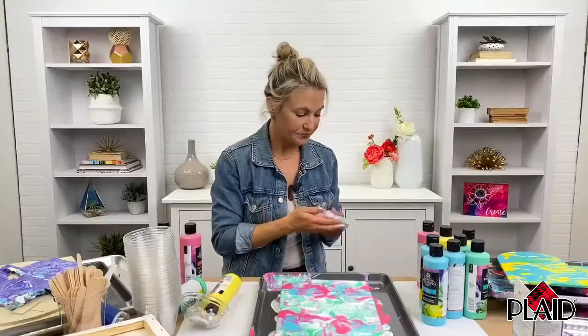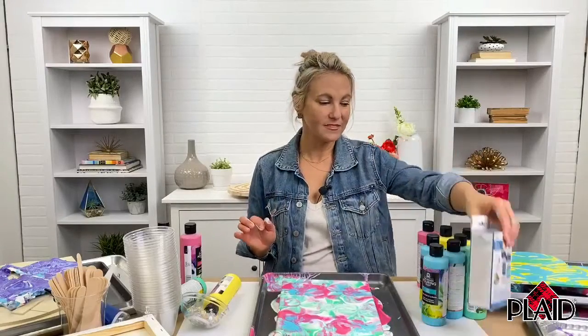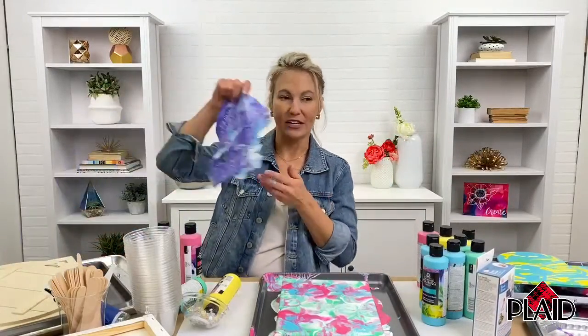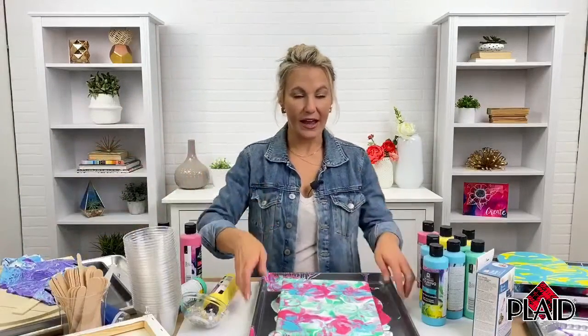We are talking about FolkArt Pre-Mixed Pouring Paint. We've got a five-piece set — white, yellow, bright pink, aqua, and green — available at Walmart.com. Tamara's answering questions and posting links for you. It works great with a ton of our different surfaces. We've got Mod Podge resin you can use to pour with and also seal your projects and add that extra shine and protection. And we've got paint skins you can create from that leftover paint.